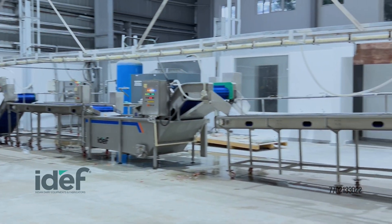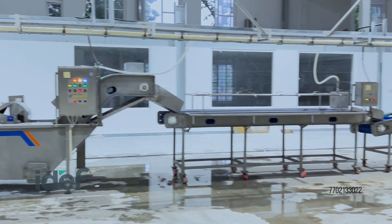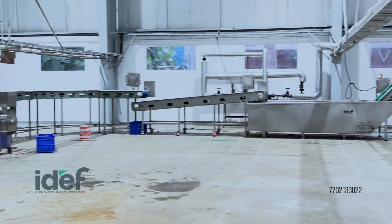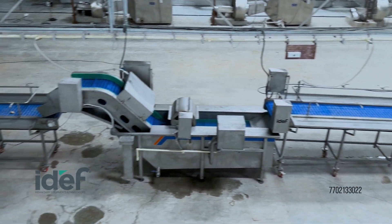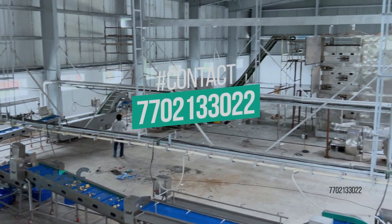Our potato dehydration line ensures each product is processed to the highest quality standards, ready for storage or distribution. If you are interested in learning more about food processing or our machinery, feel free to reach out.